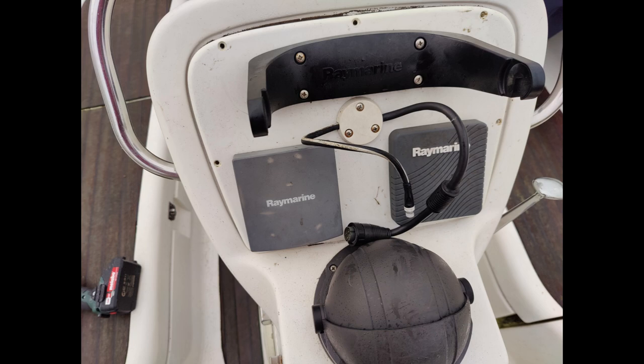The problem is that the ST60 instruments convert the analog data from the transducers to the SeaTalk network. I do not want to buy an ITC5 converter that does that too, so I need to keep the old instruments. But I'm going to move them to the saloon.